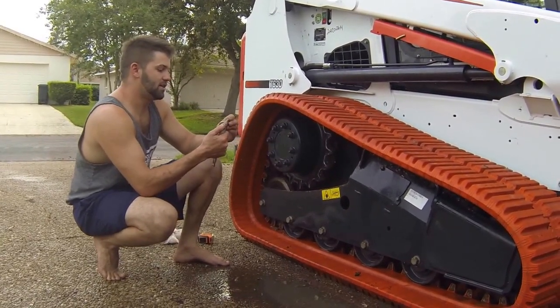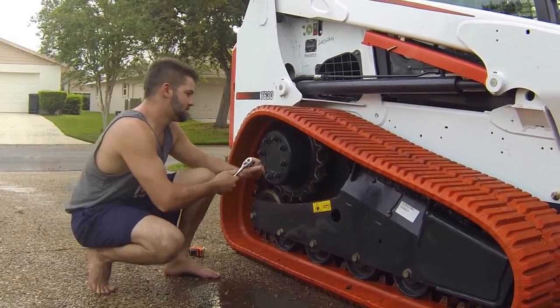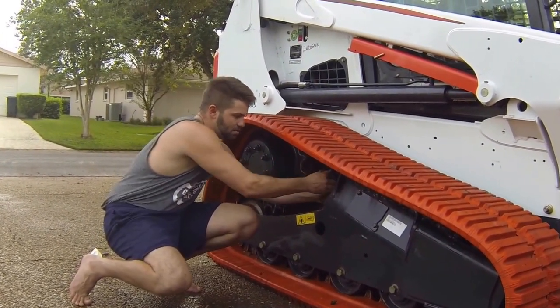Just take your socket here — this is going to be a nine-sixteenths. What we're going to do is loosen the plate.